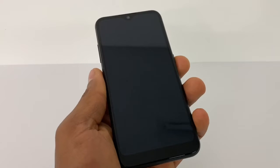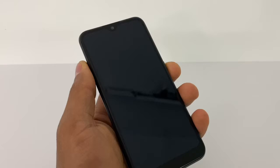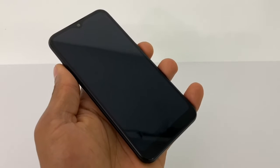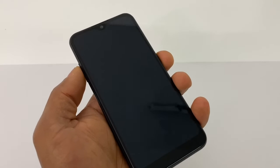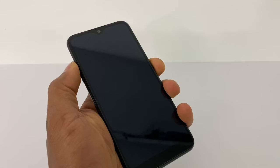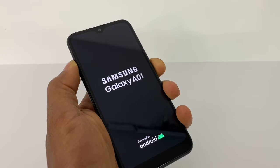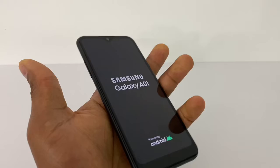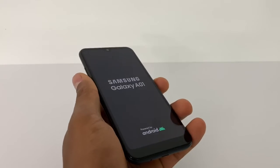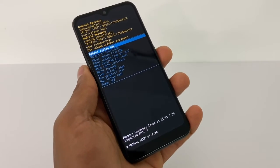Press the power button and the volume up both at the same time — hold those buttons down together. Once you see the Samsung Galaxy logo on the screen, just release both buttons and your phone is gonna be running 100%.